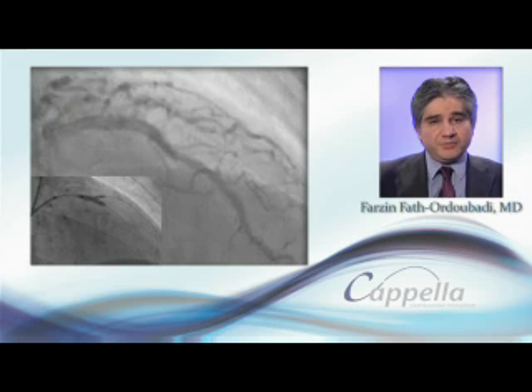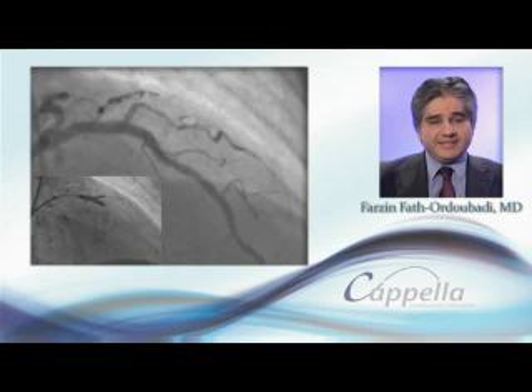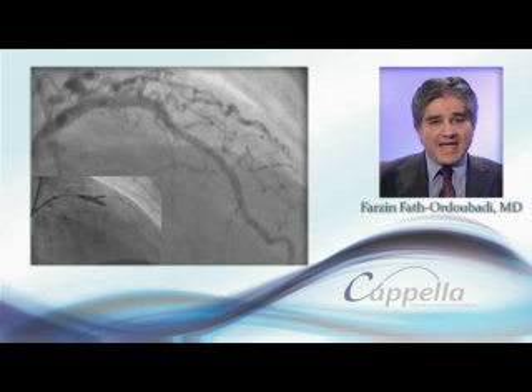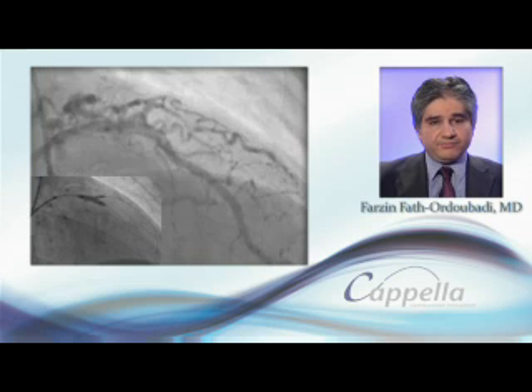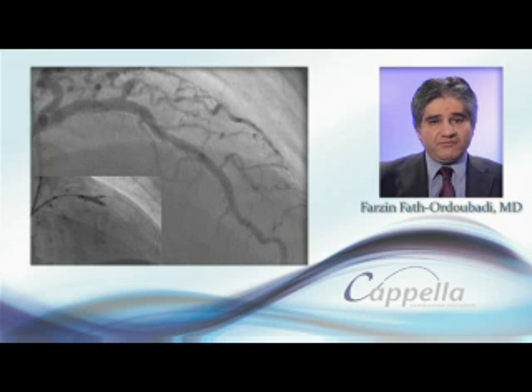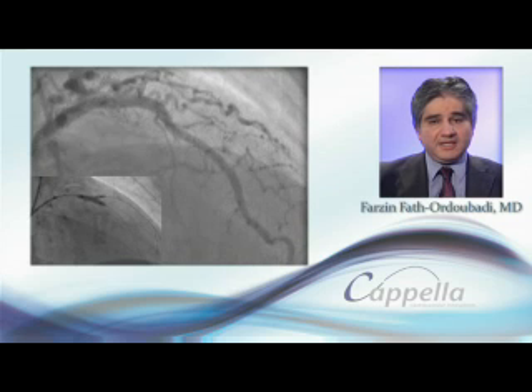SideGuard can also potentially be used by itself when the lesion is confined to a side branch at or near its ostium. This gives full coverage of the side branch and avoids having to stent a healthy main vessel.